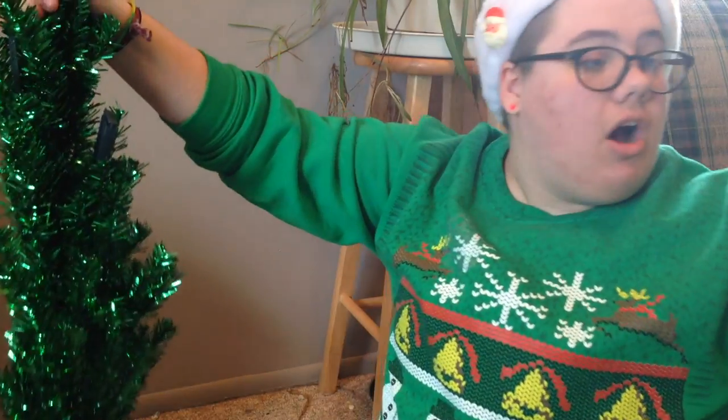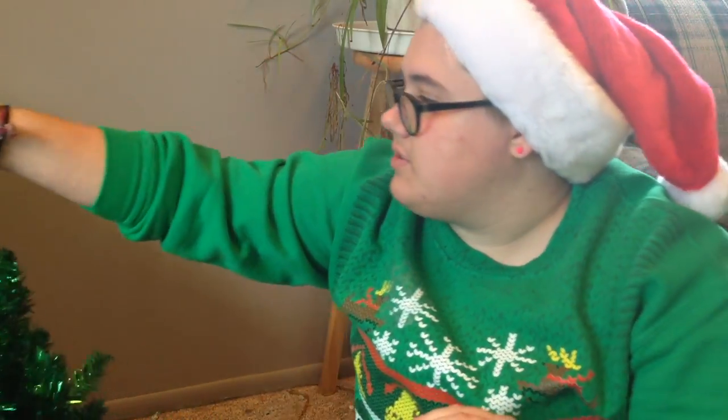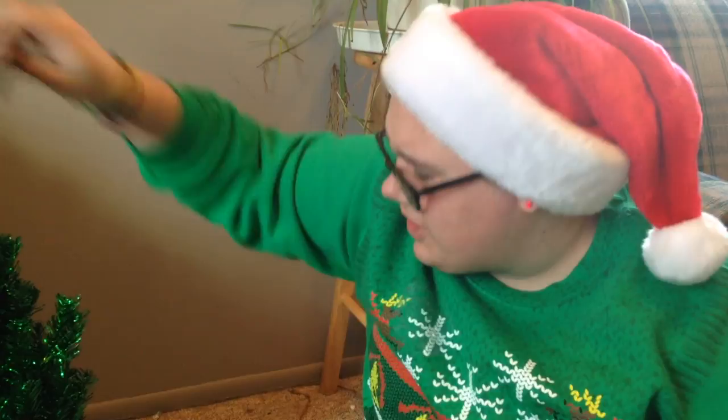It's a lot nicer than I expected. I just realized I don't have a tree skirt so bits is gonna be everywhere. How do I set this up? Does it have instructions, or do I just wing it? Wait, there's only two? I'm gonna cry.